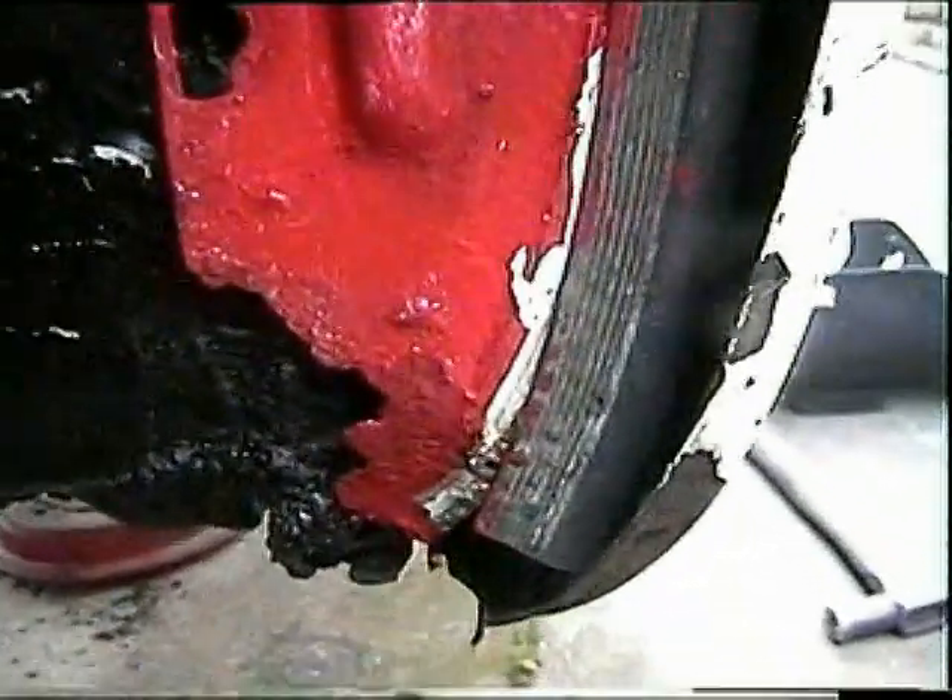One thing we did forget to do when we put the wings back on is to put these splash baffles back. I managed to get that one in anyway. It just needs to be bolted on now with about three bolts. So that's the splash baffle back in place.